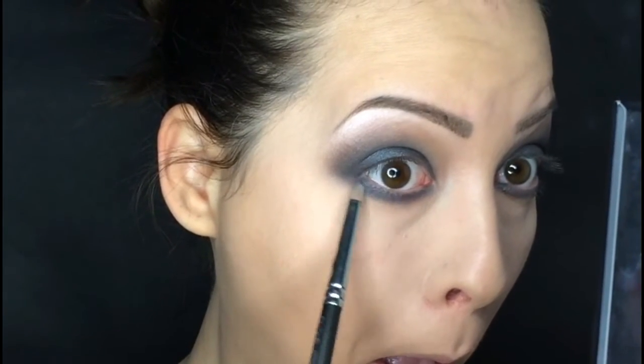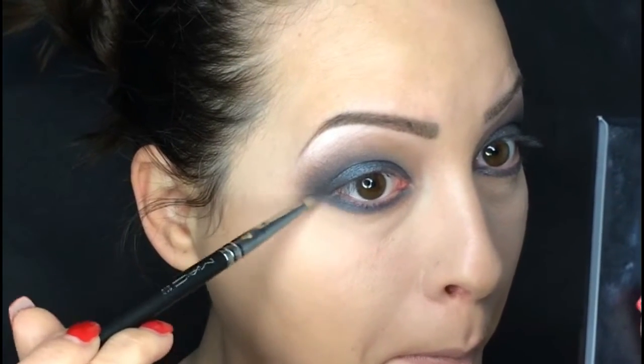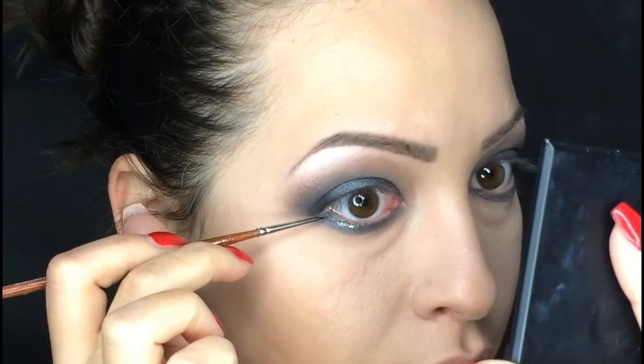With the MAC 219 pencil brush I'm going to blend my lower lashes without any additional product. Now I'm taking this product by Art Deco — it's called Sparkling Lash Drops, it's like a gel glitter — and I'm going to apply it on my lower lashes.